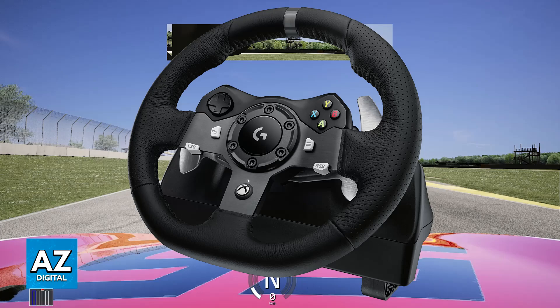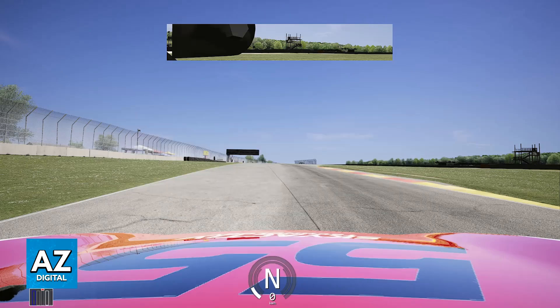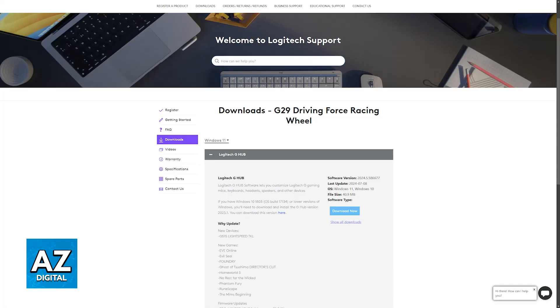Once the steering wheel has been properly detected by your PC, you will have to launch the game. Make sure that all the drivers are also installed. If you haven't updated the drivers in a while, it is good practice to go over to the manufacturer's website, look for the specific model of your steering wheel, and update the drivers just in case.